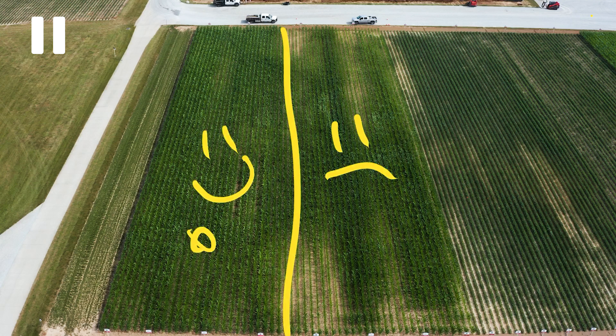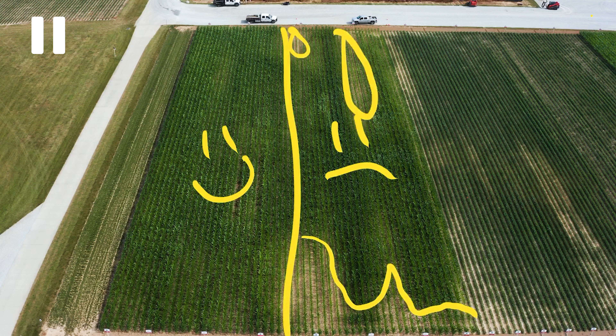Here we are on stop number two, standing in front of our long-term tillage study. For over 20 years now, we've had no-till corn after corn and conventional till corn after corn in this block. I don't really see a whole lot of difference, though — everybody says it's a big deal, no-till versus conventional.